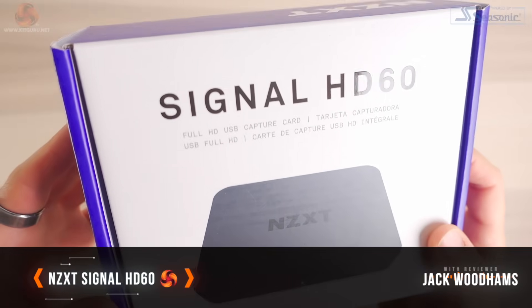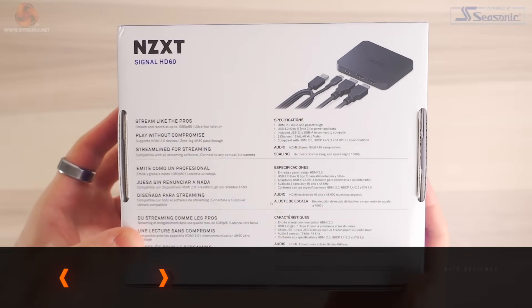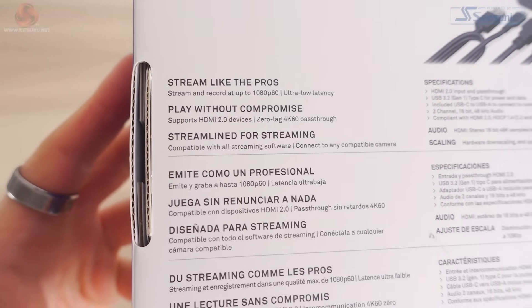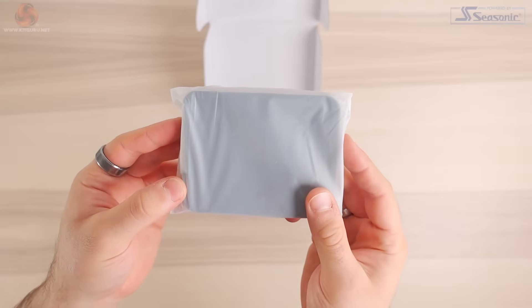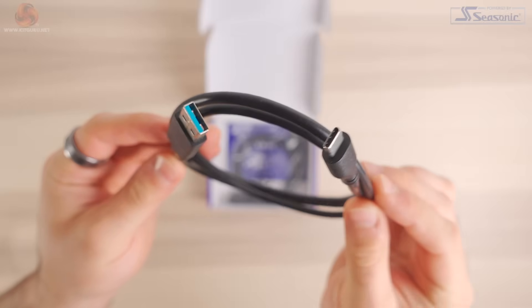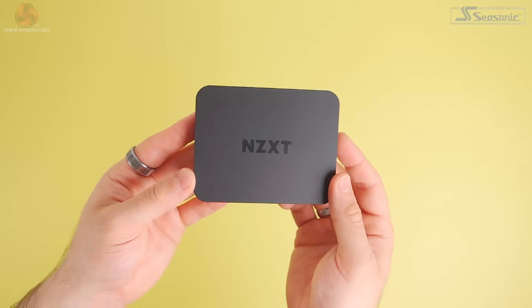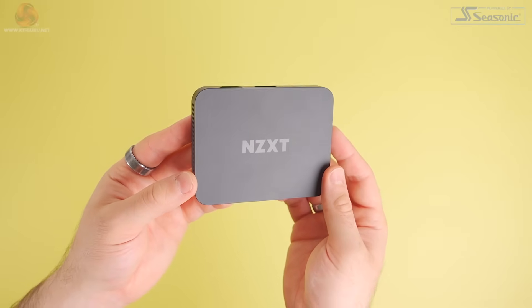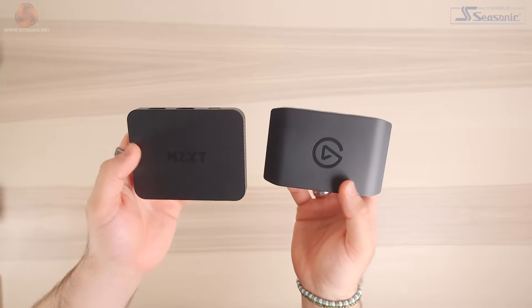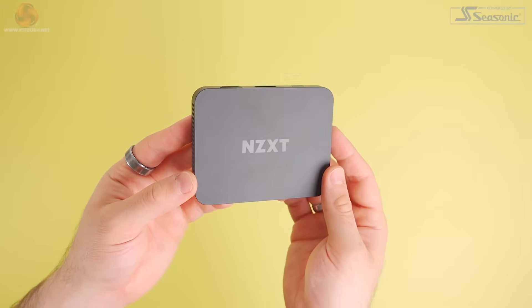Starting off with the unboxing, the Signal HD60 comes in a fairly small box that follows NZXT's brand colours of purple and white. There's some spot gloss which is nice, and turning the box over you get some spec info. Opening up the box, you'll be presented with the capture card. Then you have a USB-A to Type-C cable and an HDMI 2.0 cable. Looking at the design of the HD60, it's so small and in all honesty I much prefer this to the Elgato HD60X that I reviewed back in April. NZXT's capture card just looks so much sleeker and this will be guaranteed to fit in with any streamlined setup.